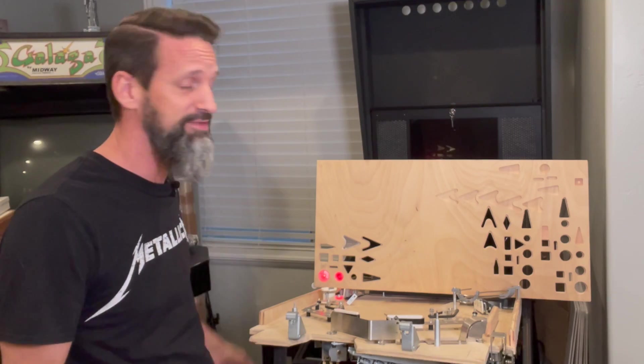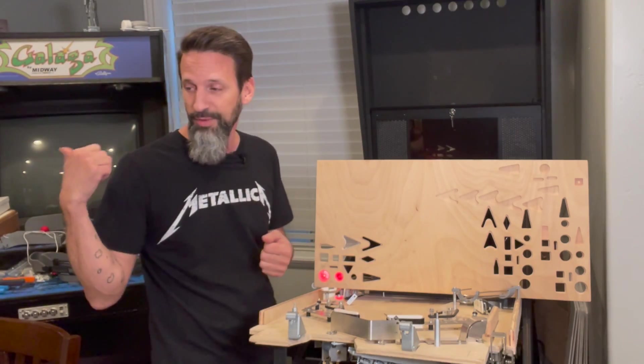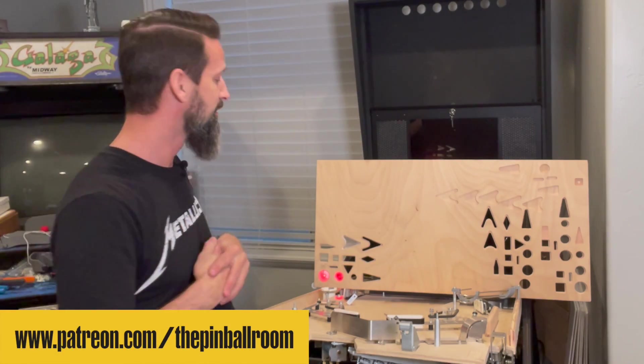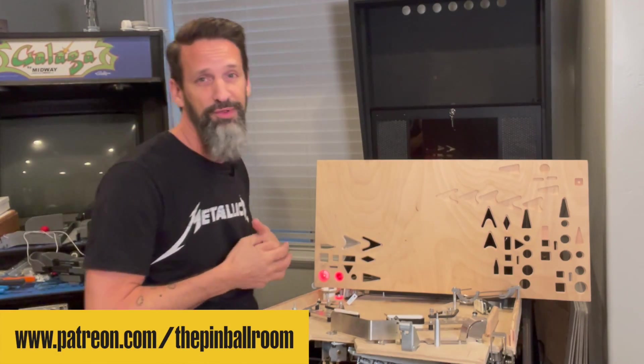So yeah — I'm really pleased. This is going to allow me to print on demand the diffusers I need, in the shapes I need and the quantity I need. I think we're getting really, really good results — as good as anything else I've been able to find.